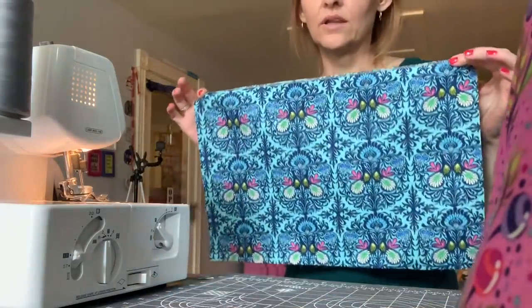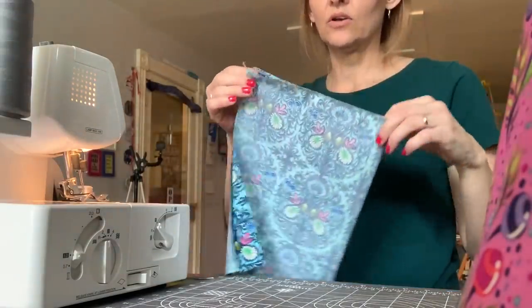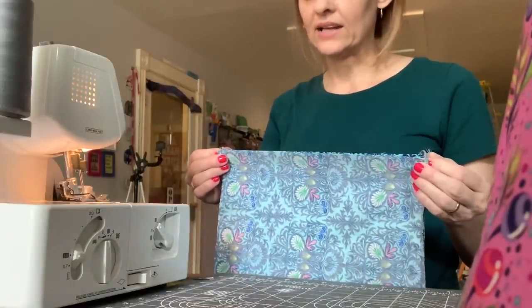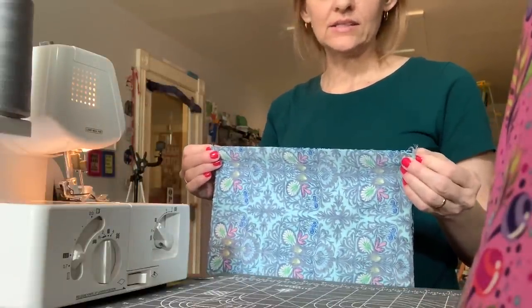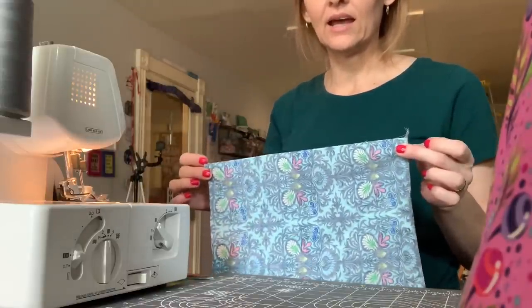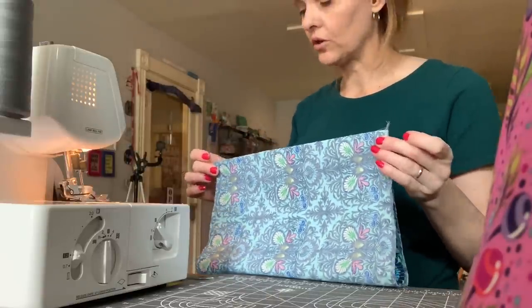I'm going to set that aside and repeat the same process for the interior: creating the cylinder, centering the seam, stitching across the base, and then laying it out to fashion the three and a half inch corners.